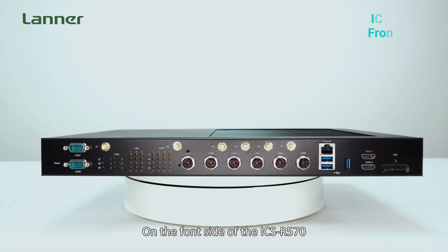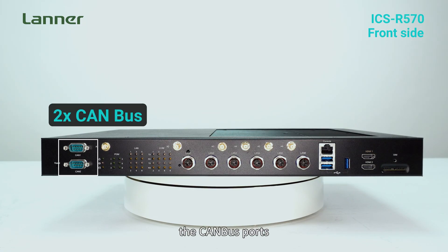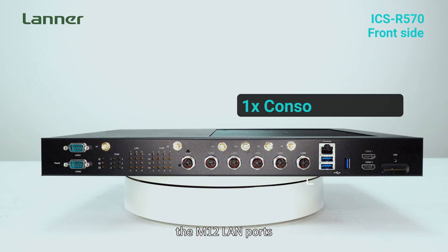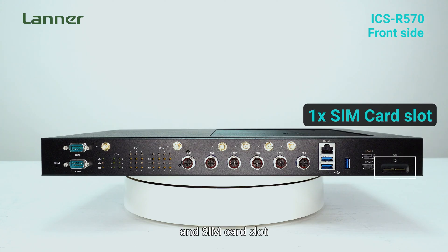On the front side of the ICS-R570, featuring the reset button, the CAN bus ports, the M12 LAN ports, the console and USB ports, HDMI, and SIM card slot.